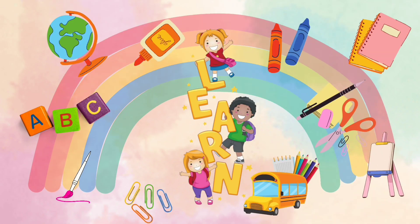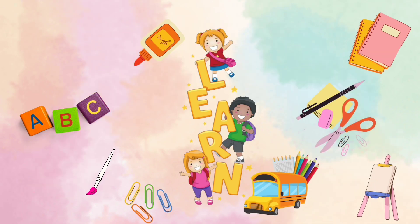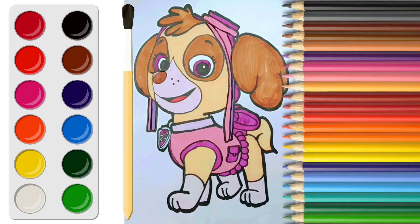Assalamu Alaikum. Welcome to Learn and Fun with Amal. Today I am going to draw Skye. Let's start.